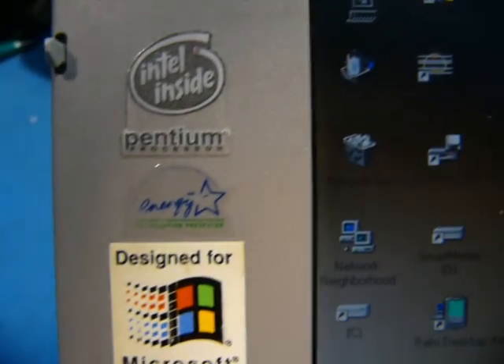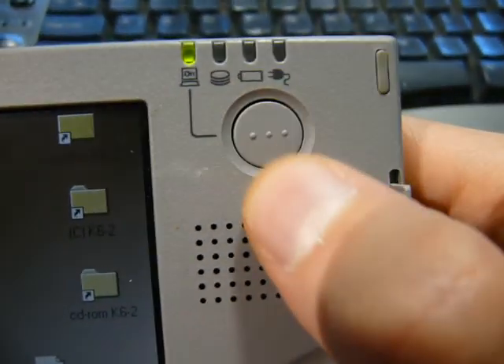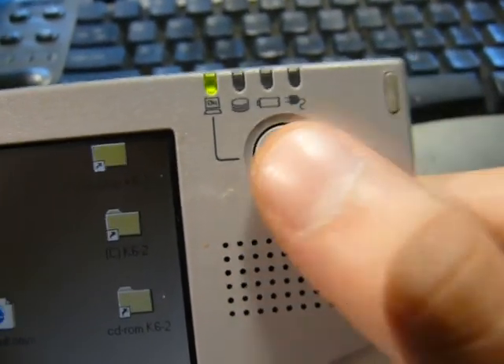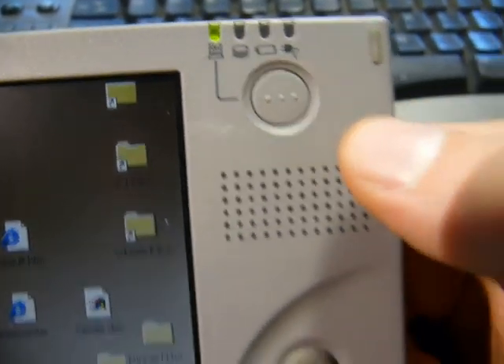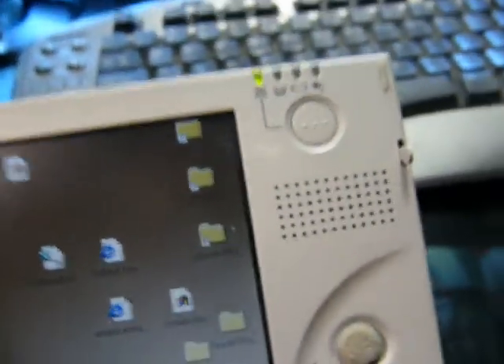Let's look at the features of this thing. As you saw, it has pretty good power management utilities - it can do full suspend to RAM, suspend to disk, display brightness, disk power down, and various bits of hardware power down. So it's pretty good, especially for the time.